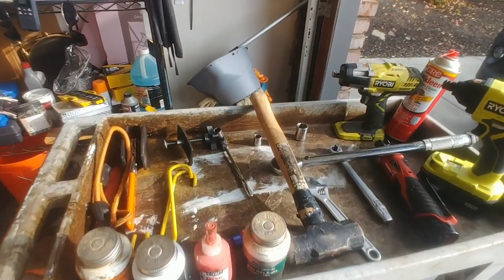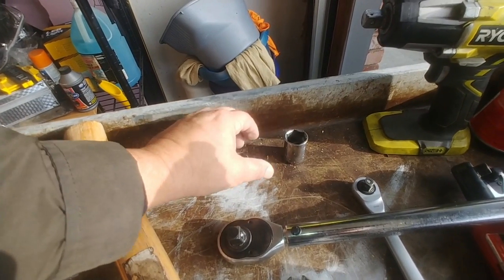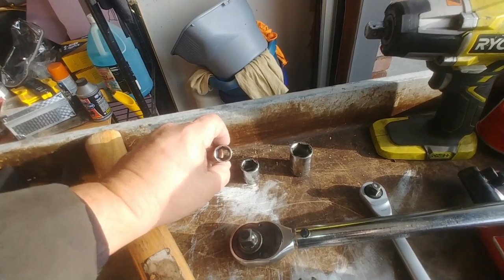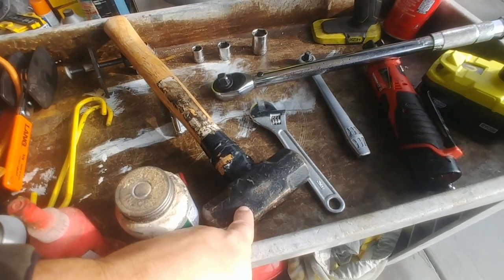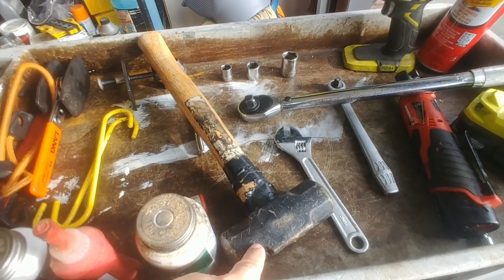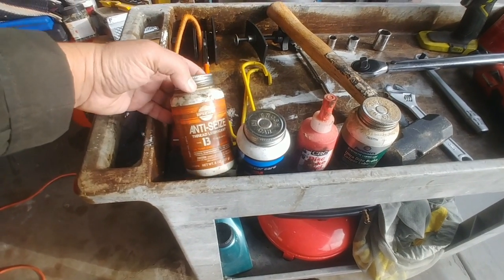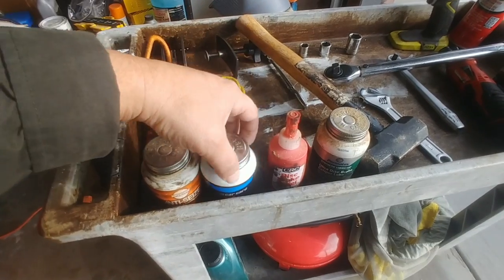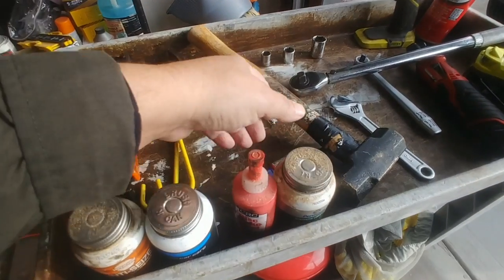As far as tools, you'll need a 14mm, a 17mm, and a 21mm — these are for the wheels, the bracket, and the guide pins. You may also need a hammer to get a seized rotor off. For lubricants and chemicals, I have some anti-seize, and I like using this 3M silicone paste. However, you can also use brake lube if you have that instead.